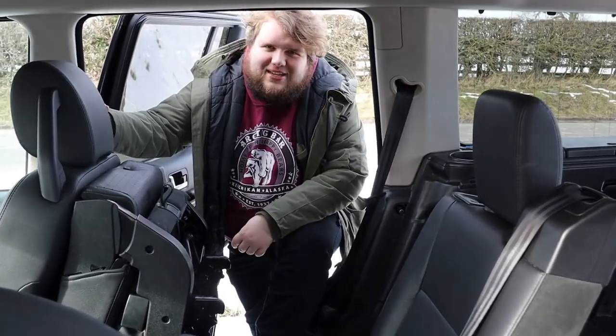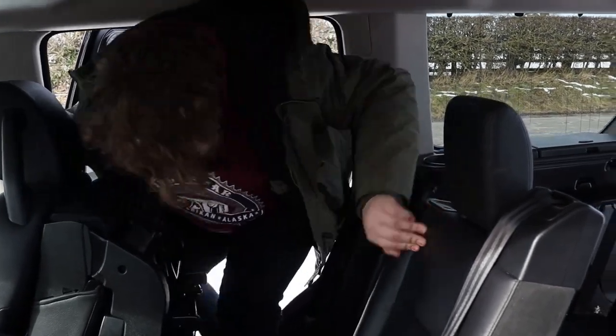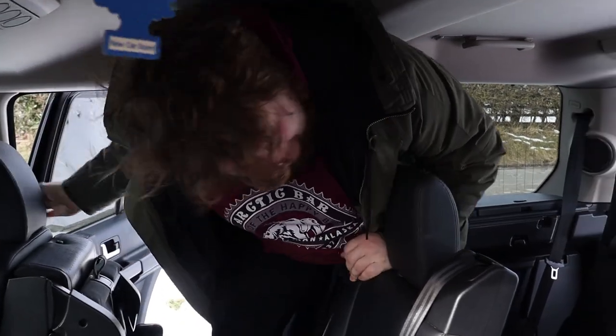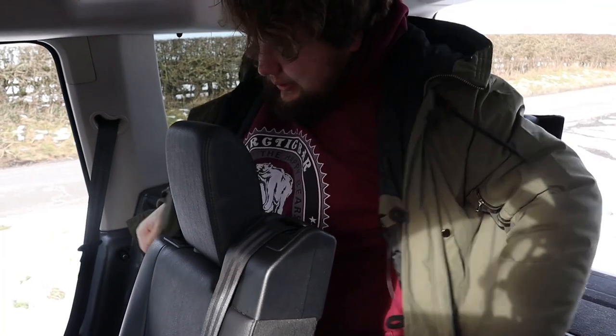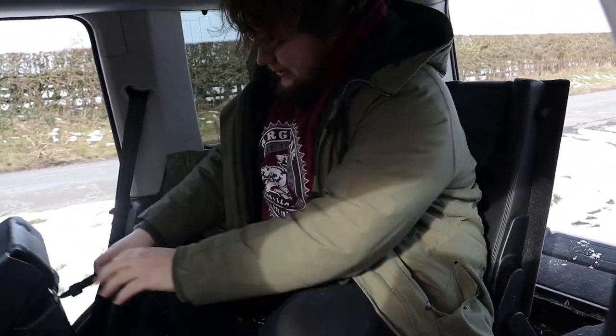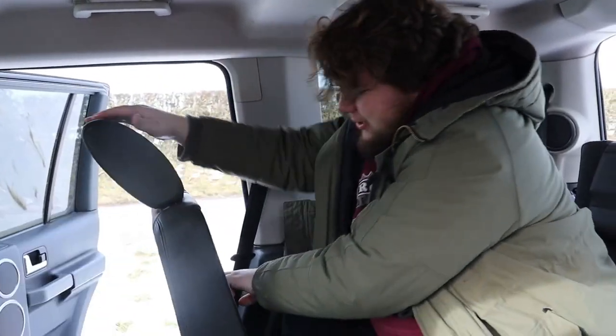You have these big grab handles here on the back of these chairs for this purpose. And then there's really, really big space so you can just step through because the entire chair has gone forwards. You just have to be careful that you don't put the chair back down on your foot, because it can happen. But you know, you're an adult. And then lift that back up.